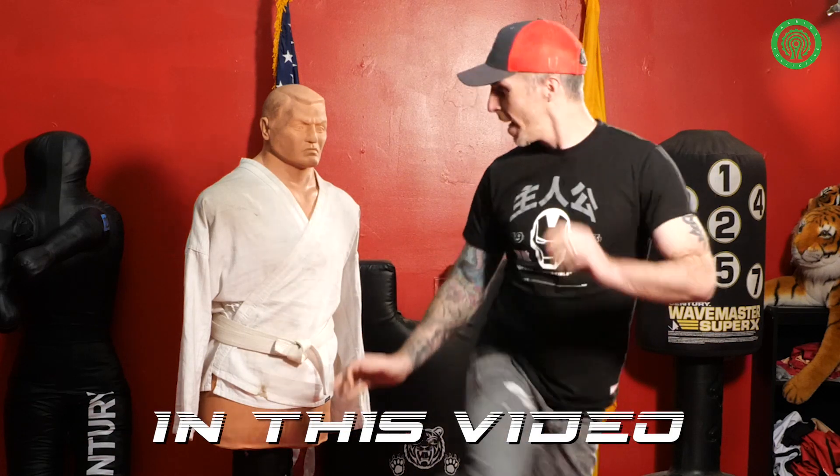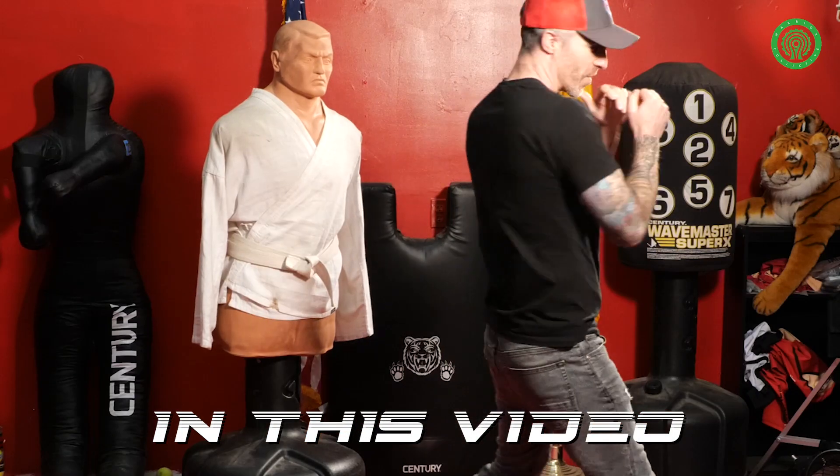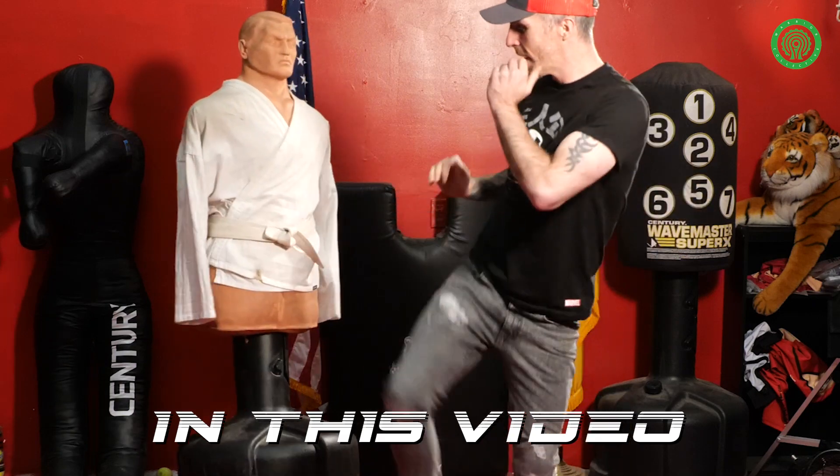Turn my foot, spot the target, hit my back kick. Turn, spot my target, hit my back kick.